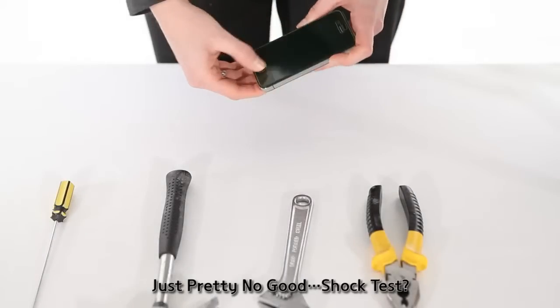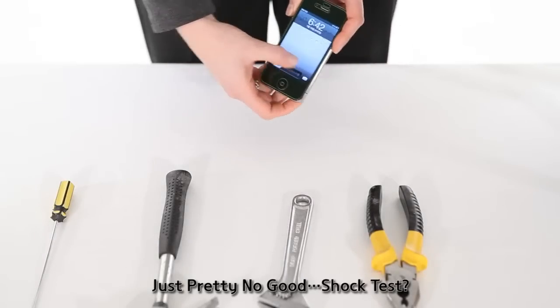Okay, now we're ready for test. Turn it on to show you guys that it works.